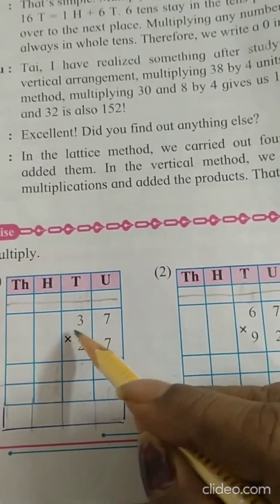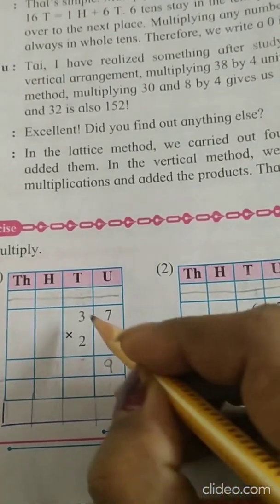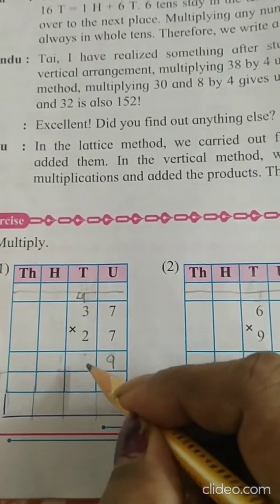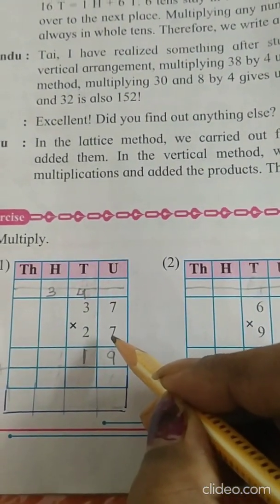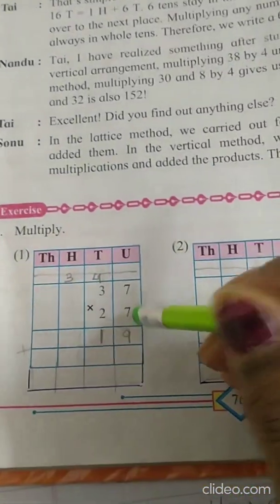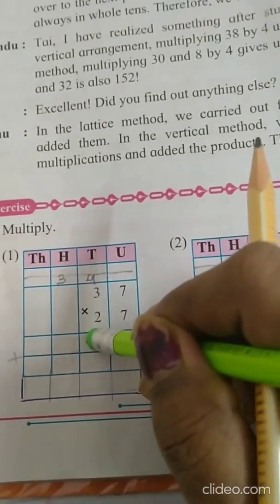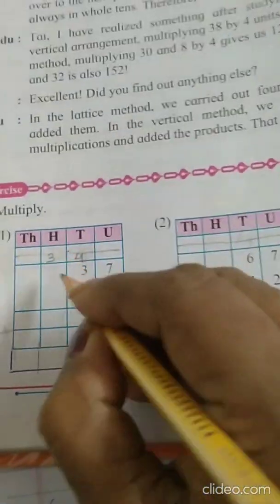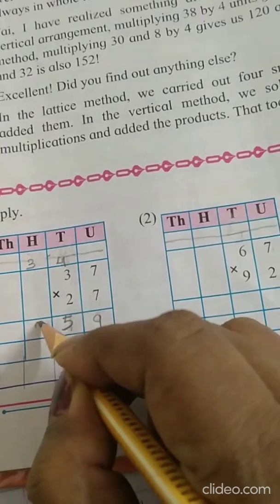Now we have 37 into 27. Start with the 7: 7 sevens are 49, write 9 over here, carry 4. Then 7 threes are 21 plus 4 is 25 — sorry children, correction: 9 threes are 27 plus 4 is 31, write 1, carry 3. Then 7 threes are 21 plus 4 is 25, write 5 here and 2 carry.